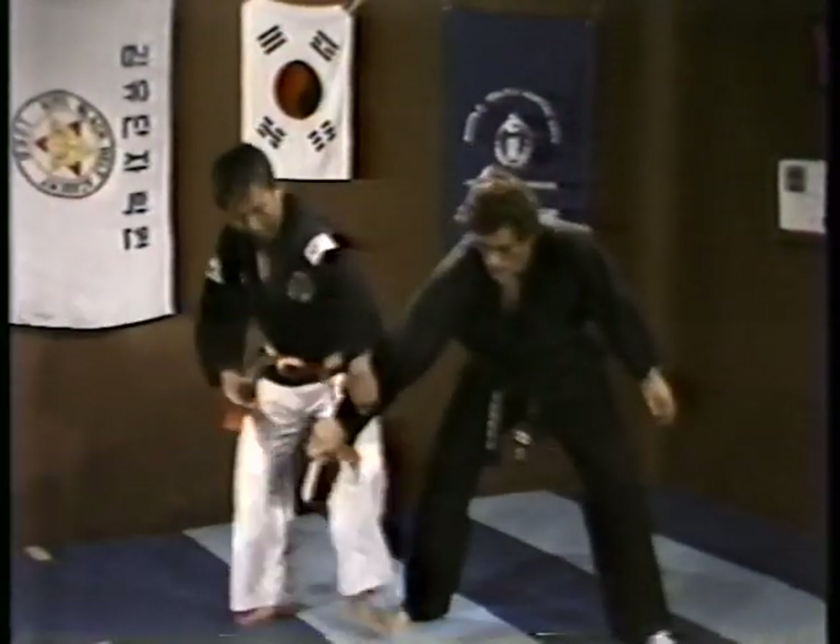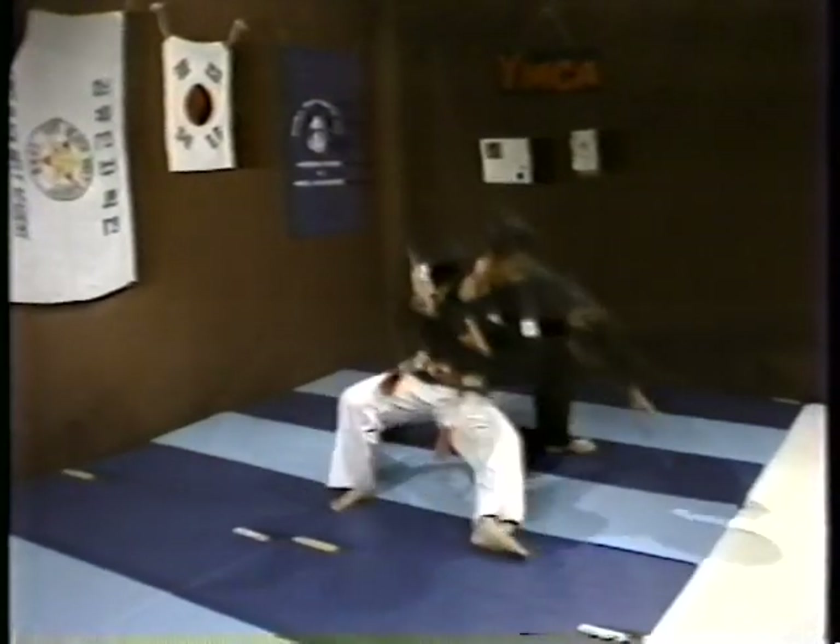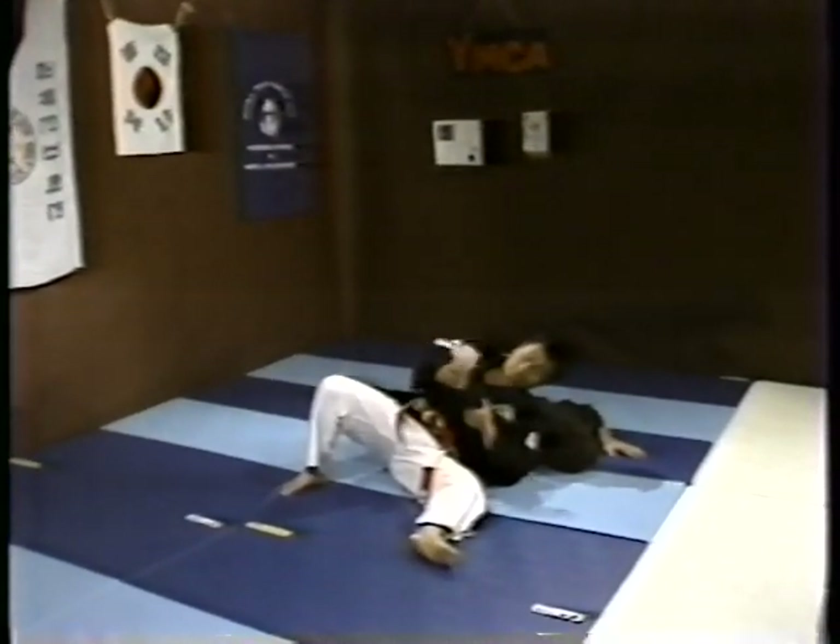One. Turn over here. Then two. Hold the knife.